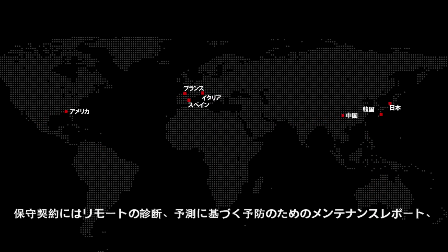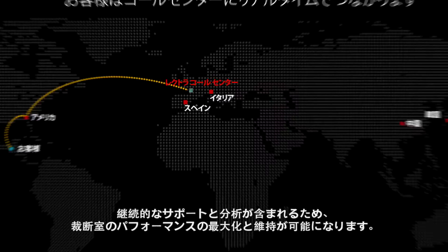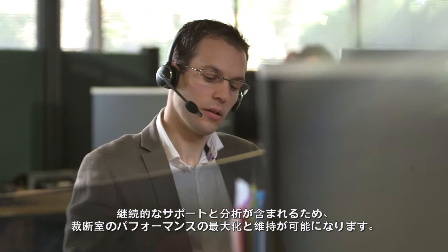Service contracts containing remote diagnostics, preventative and predictive maintenance reports, and continuous support and analysis allow you to maximize and maintain the performance of your cutting room.